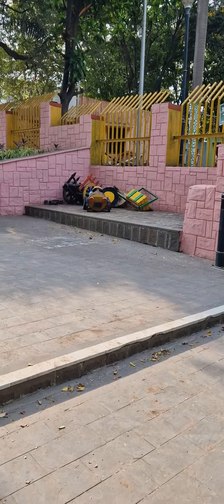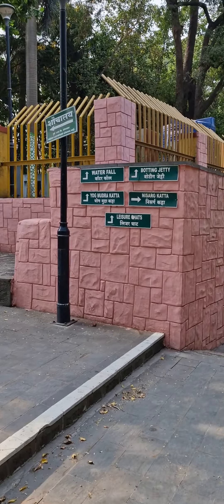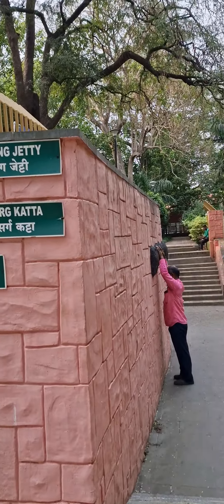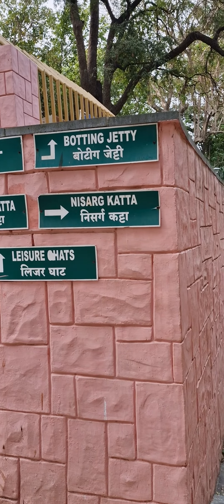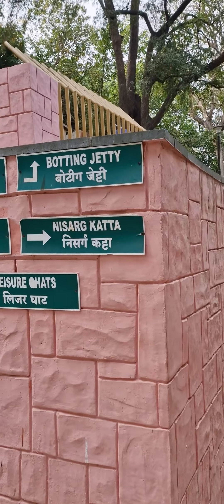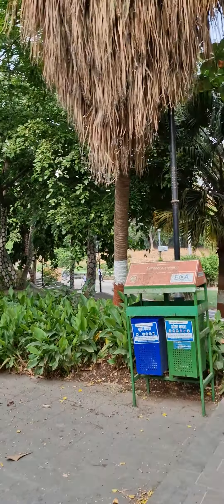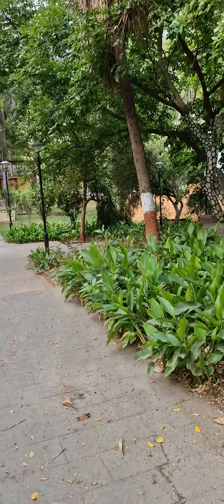They have kept some bullock toys for children. You can see a waterfall on the left. Boating facility is also on this side. Then there is yoga mudra, katha nisarga katha, and leisure ghat — these kinds of arrangements are here. Different varieties — people can do enjoyment inside.